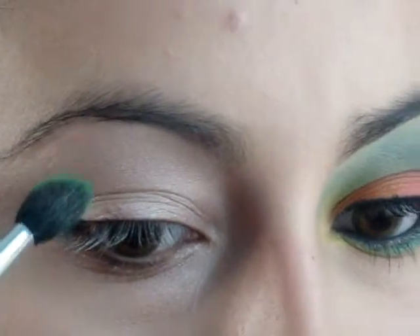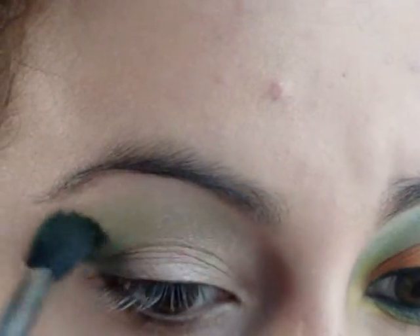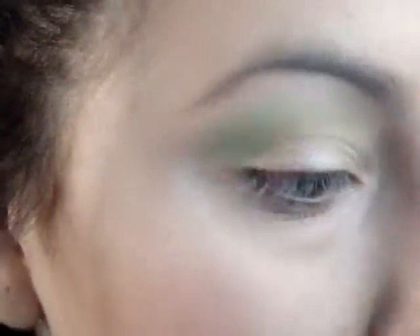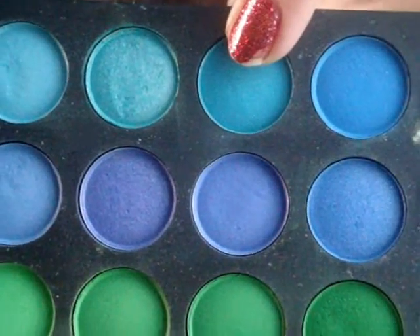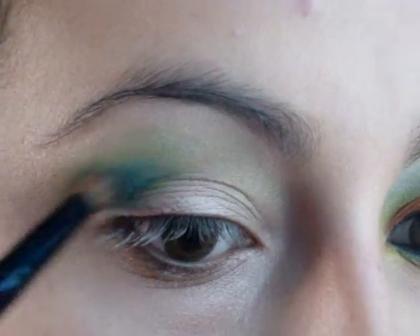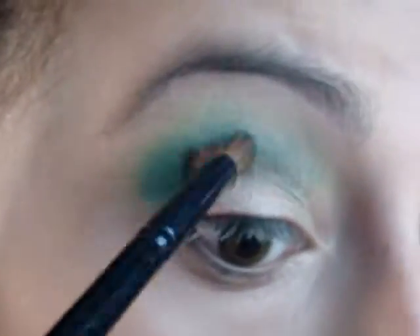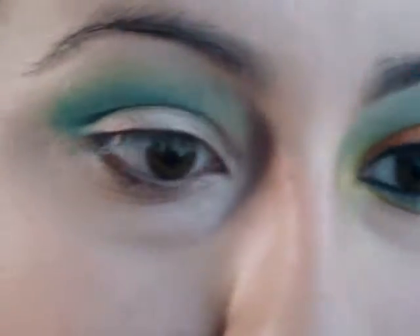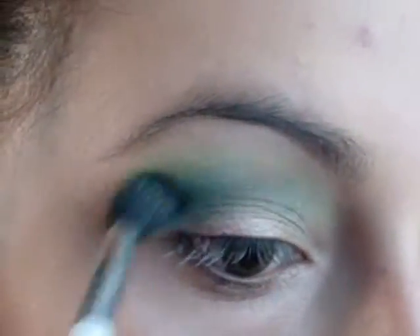I'm picking up this lime green color and applying it as a fading crease color. Now I'm picking up this aqua blue color and applying it to the crease. Now blend these two colors together.